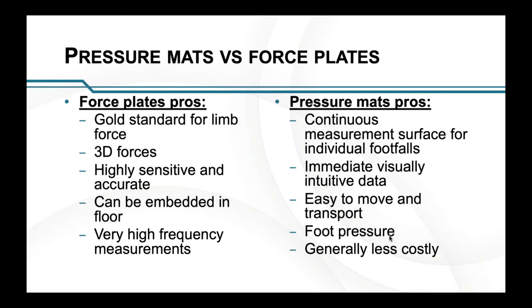Force plates record up to around 3000 frames per second, which is really, really high.